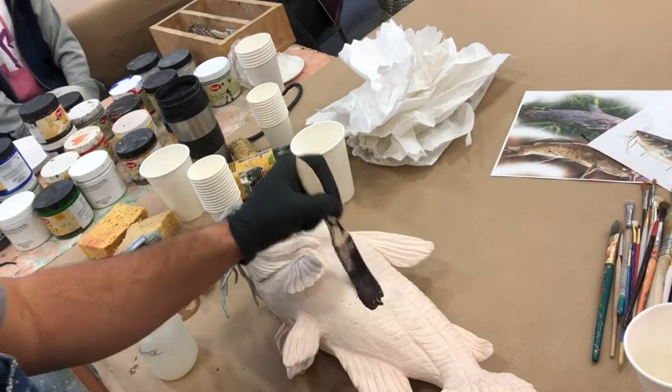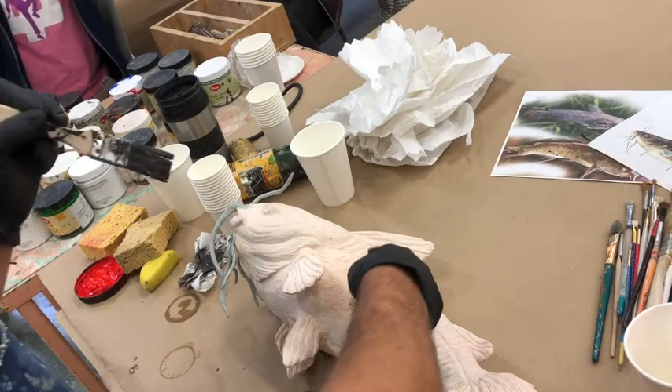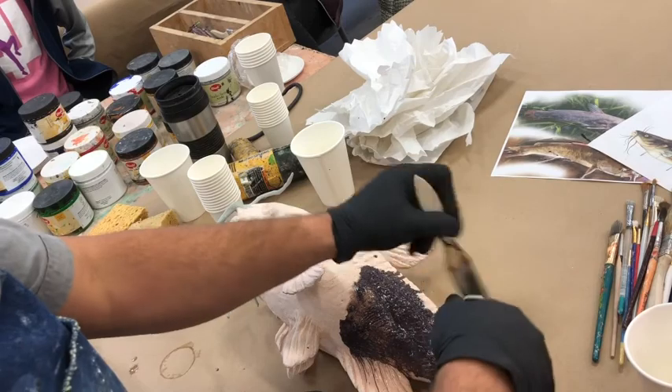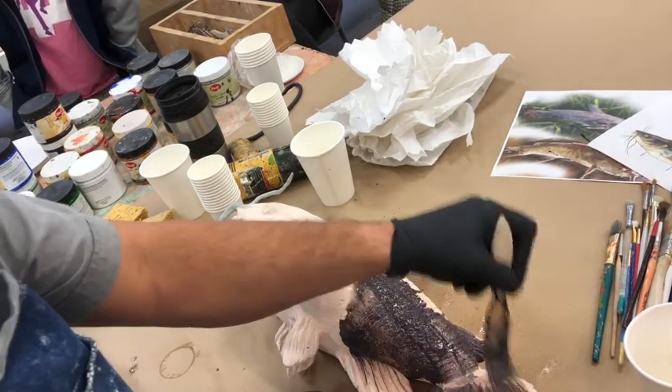Oh, that's dark — that's really dark. Hit the brakes! Okay, there we go. That's going to work. That was like half water, half paint — I might have been a little too thick.